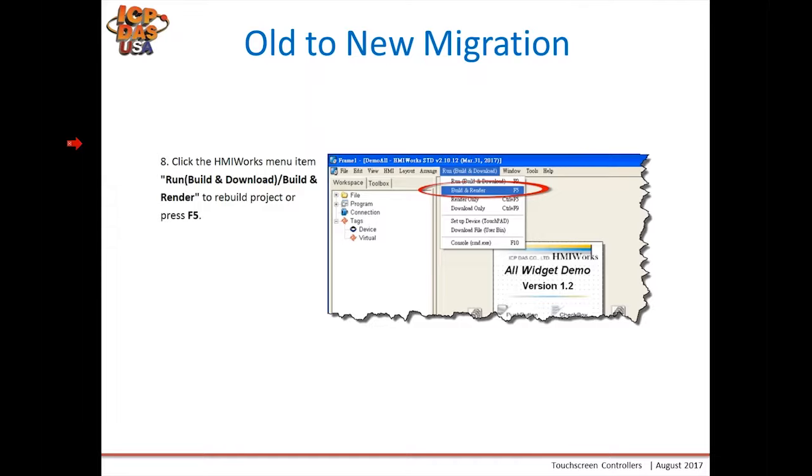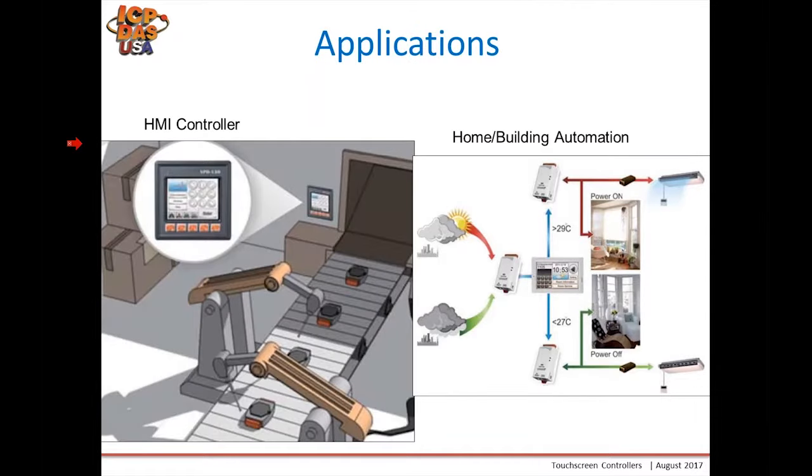Here are some applications for the touchpad and VPD. You can use it as an HMI controller — for example, to control a conveyor belt. You can also use it for home and building automation, communicating to remote I/O to read temperatures, control lights, control curtains, and other features.